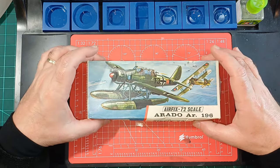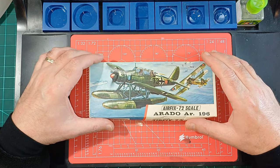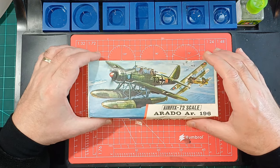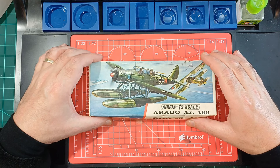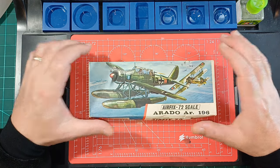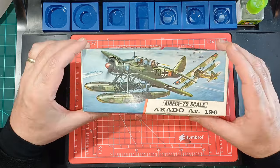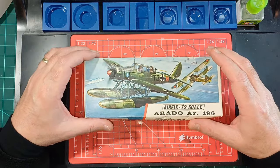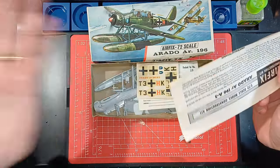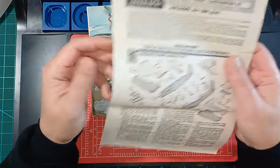Hello boys and girls, welcome back. I unboxed this one the other day and lots of people have been interested in it — it's had loads and loads of views. I thought I need something fairly quick to build because I've got something coming in about a week or so, which I'm quite looking forward to. So I just want one to tide me over, so why not build this little beauty? I was well impressed with the kit itself, so since people were interested, let's do this one.